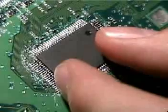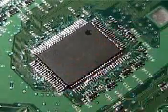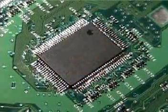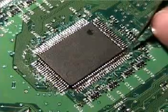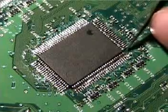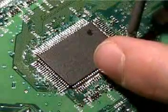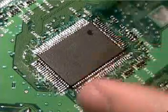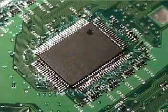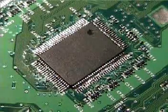Then align the other two sides, and just tack one corner so it's on there. Then check the rest of them, make sure they're in a good spot. It looks to be good — and it's on there nicely. Now just start on one side.